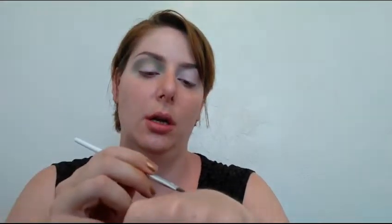Next I'm going back in with my Kat Von D Lock It concealer and whiteout. I'll put some on the back of my hand and use an e.l.f. flat eyeliner brush to gently cut the crease.